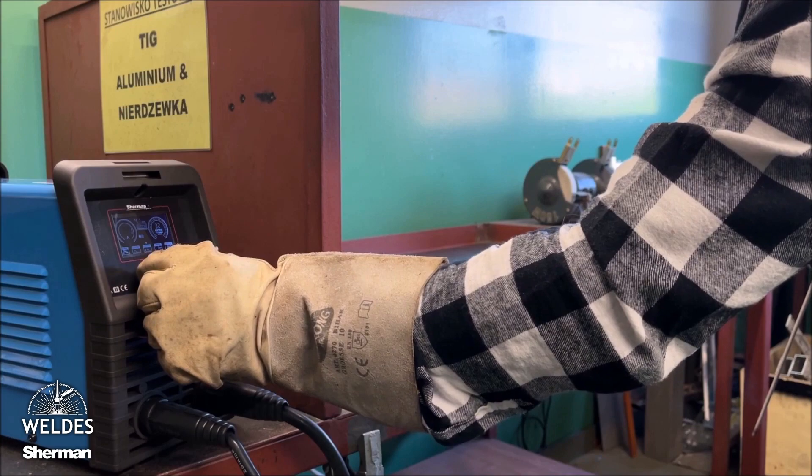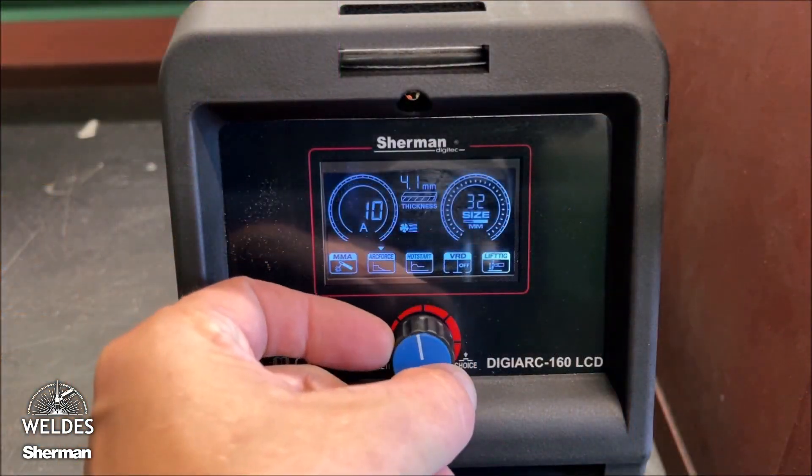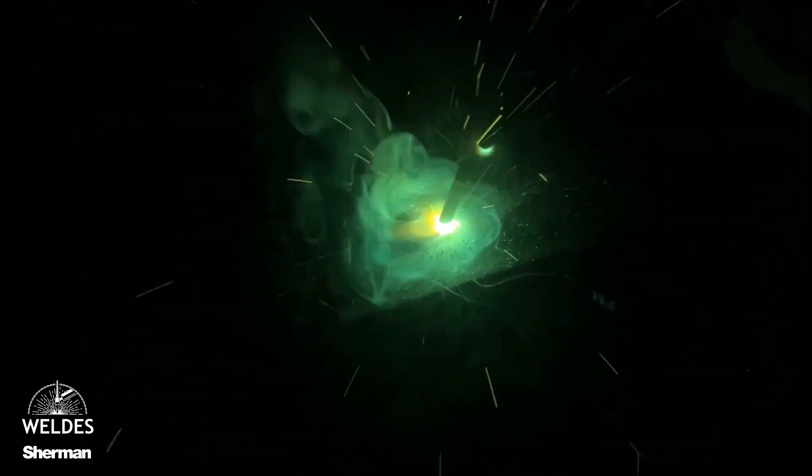Available functions allow you to better control the welding arc. Adjusting the arc force option allows you to maintain the dynamics of the arc as the electrode shortens. In this way, we achieve deeper penetration into the welded material, a stable arc, and better control of the weld width when welding with a short arc.